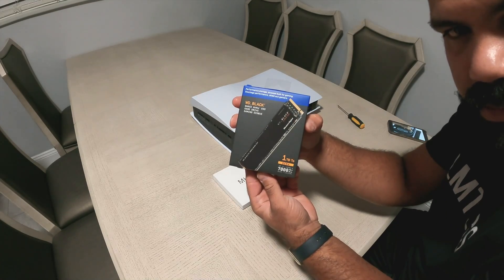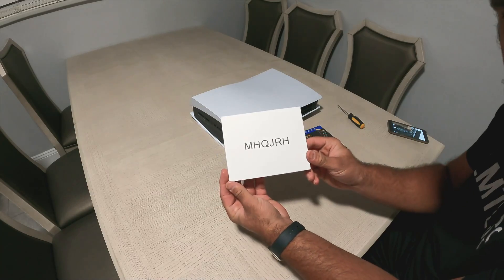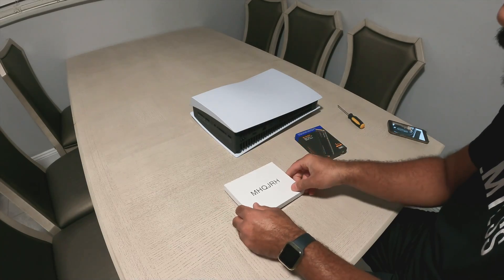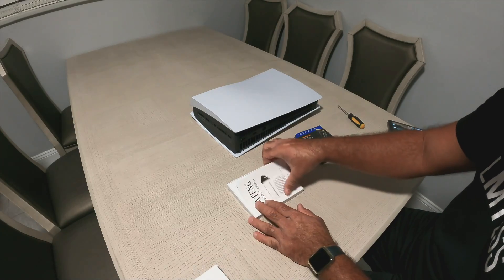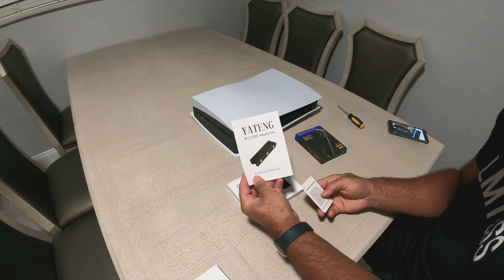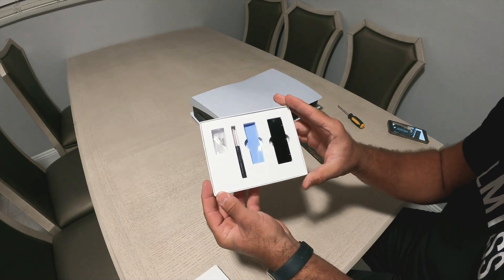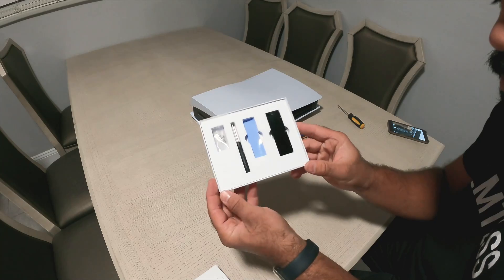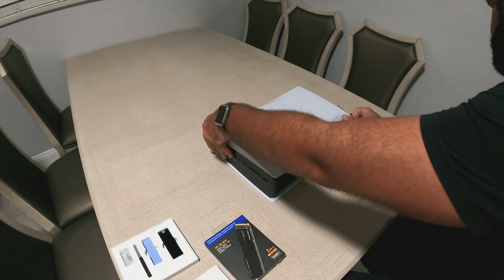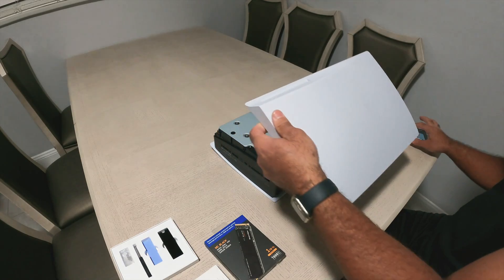The WD Black SN850 NVMe drive — this is the SSD I picked, it's one terabyte. Here is the heat sink I got from Amazon, I'll leave the links down below. In the heat sink package we have the thermal pads which are blue, the black heat sink, a screwdriver, and screws to install and secure the SSD in the enclosure.